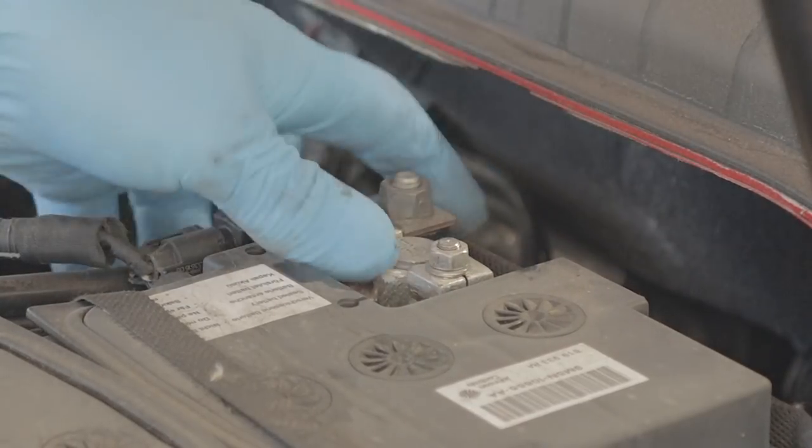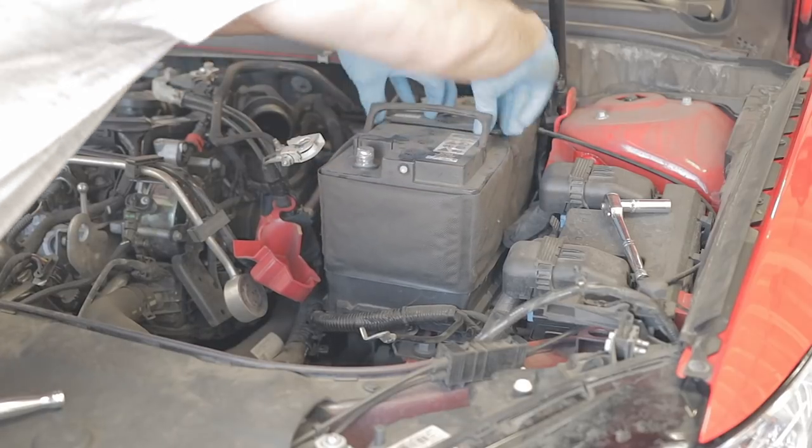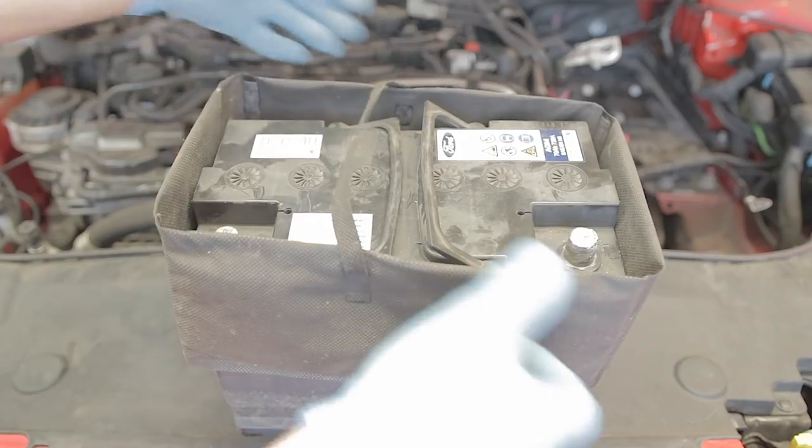The earth lead on the battery is a little 10mm at the top — once again just loosen it a few turns and then just wriggle the battery terminal off. You can then get your battery by the two handles that will lift up and lift it straight out.